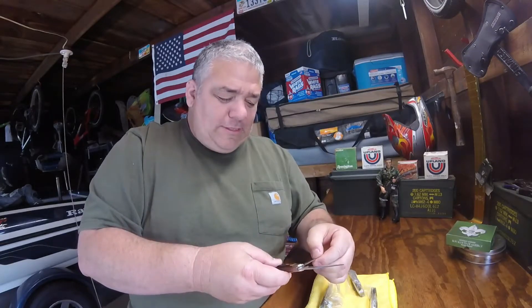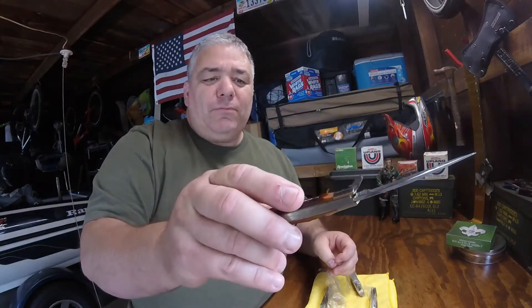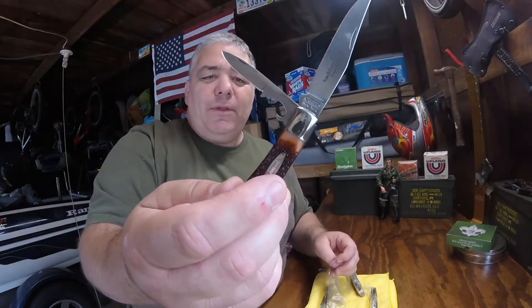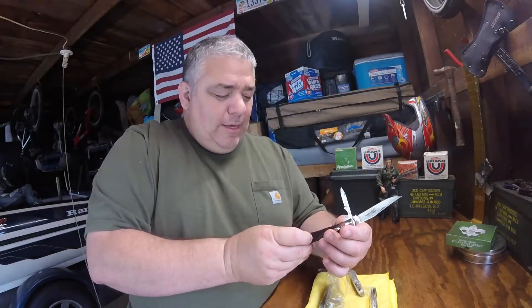This says the Bartender's Trapper — Camillus, New York USA. Hope you can see that. Oh, this is so cool — it's got a fingernail-type cleaner with a little bottle opener. I had no idea, I truly had no idea.